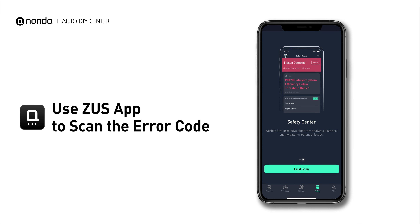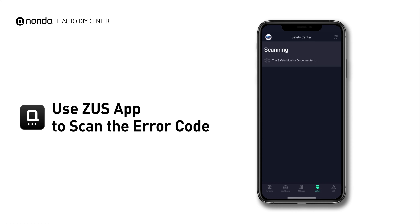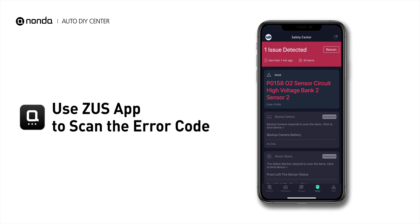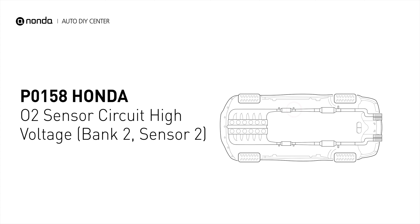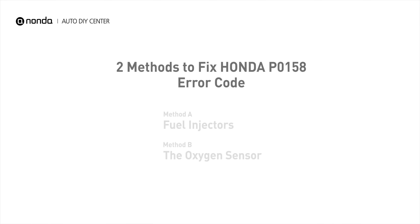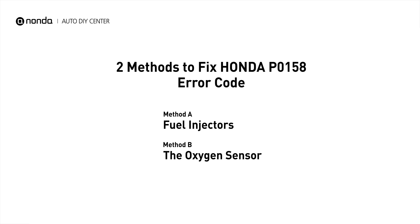The code P0158 indicates that the engine control module has detected excessively high voltage from the bank 2 sensor 2 oxygen sensor circuit. Here are two of the most practical solutions to fix Honda's P0158 error code.